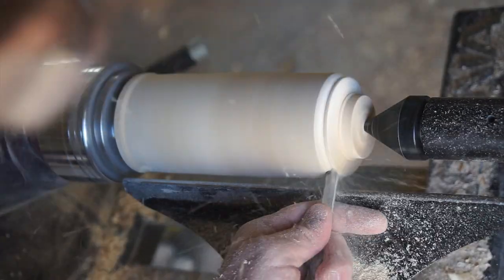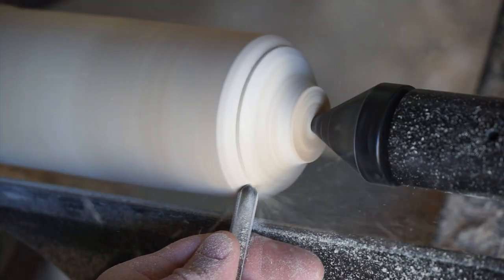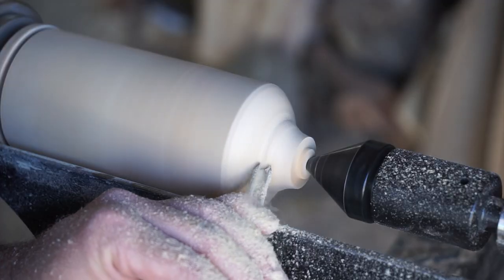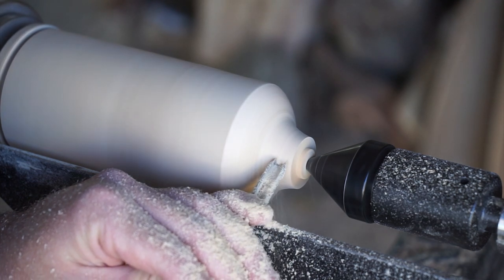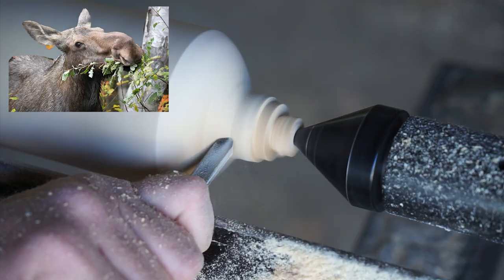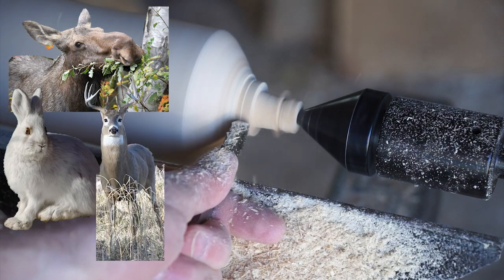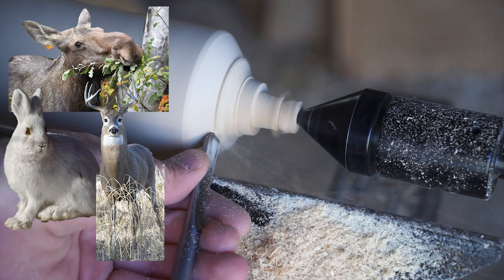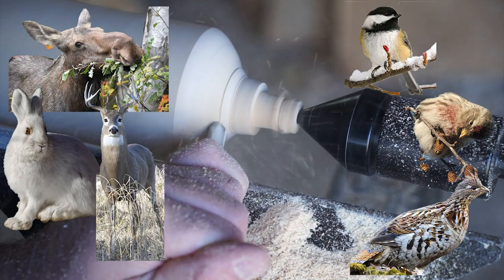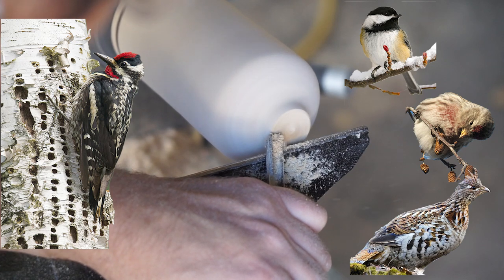The paper birch is the official state tree of New Hampshire and the official provincial tree of Saskatchewan — I've actually made a couple of videos on it already, which goes to show just how much people love this tree. It's not just people either — animals love it too. It's a really important browsing species for moose in wintertime. Snowshoe hares eat paper birch seedlings, white-tailed deer feed on the tree as well, and many species of bird feed on the tree's seeds including chickadees, redpolls, and grouse. It's also a favorite of the yellow-bellied sapsucker, who drills holes to get at that sweet birch sap.